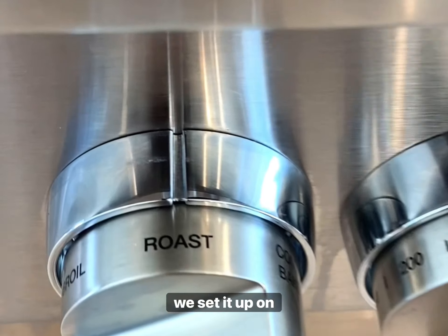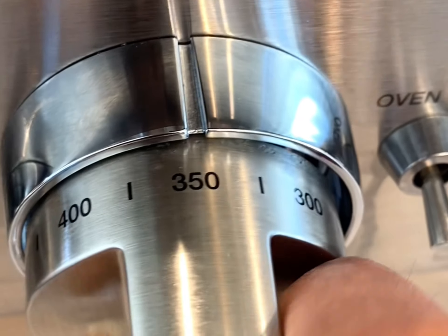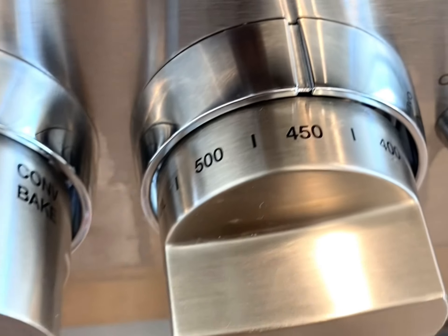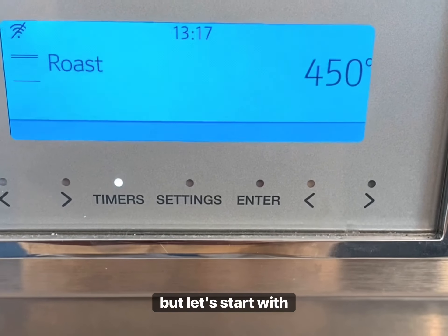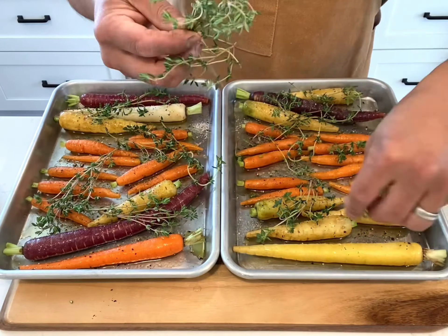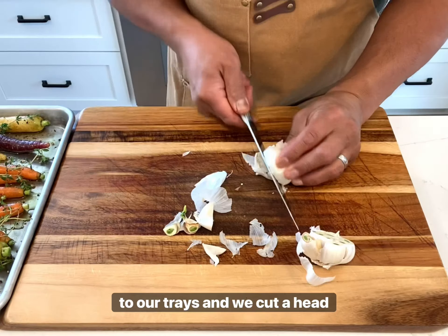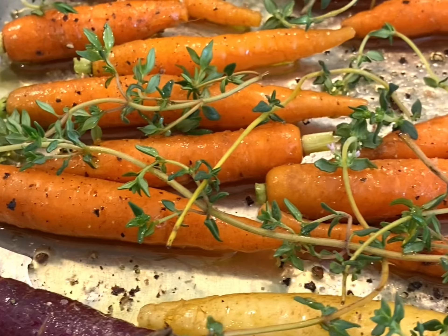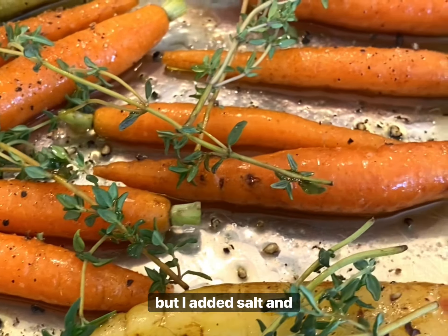Now we set our oven on roast. Set it for 450 degrees Fahrenheit. For the time, it's a total of 35-40 minutes, but let's start with 15. Now we add the thyme to our trays and we cut a head of garlic and set that on with the paper on it. Add some olive oil. I didn't show it here, but I added salt and pepper.